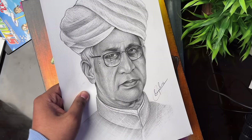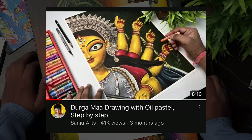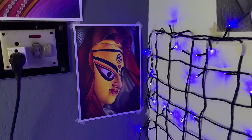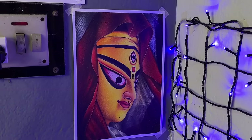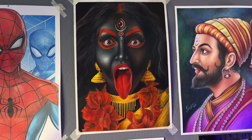Then there is a Sarvepalli Radhakrishnan Ji drawing made with graphite pencils. After that, a Maha Durga drawing made with Dom's oil pastels, and another Maha Durga drawing made with Brustro color pencils. Next is a Diwali special Kali Mata Ji drawing made with Dom's oil pastels.